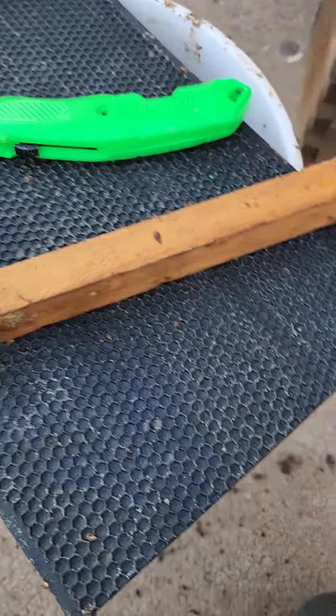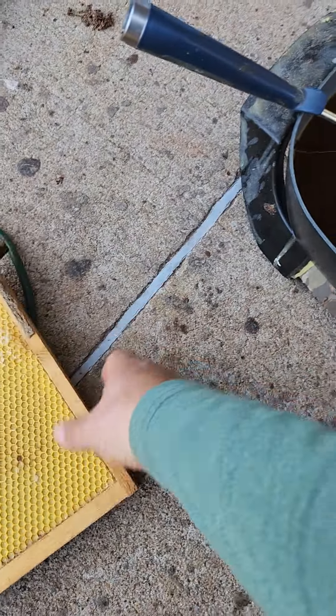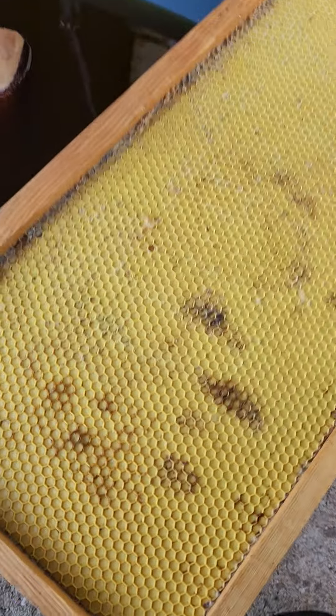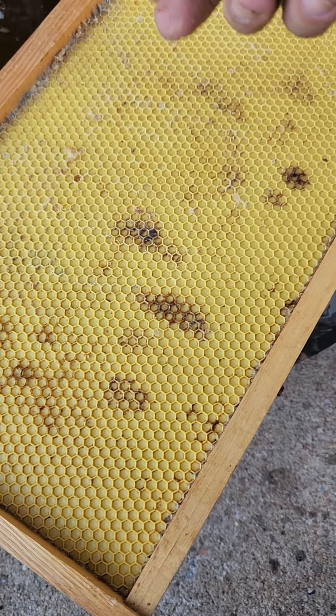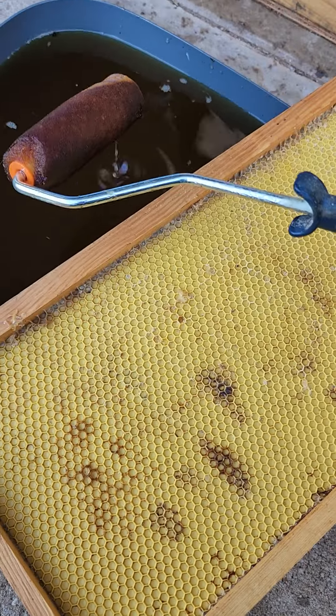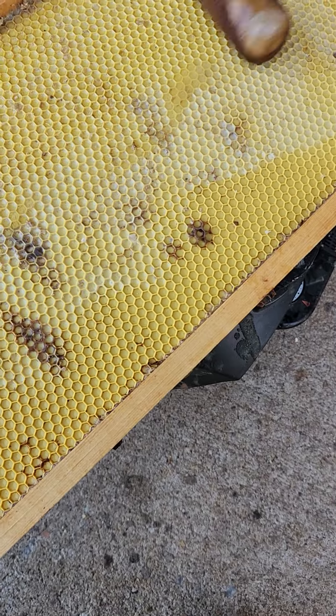Once we get to doing that, we're going to wax it. We've got this roasting pan full of good wax. Here's a frame we scraped off — it was easy to do. We take a foam roller like so and you just wax it just like that.